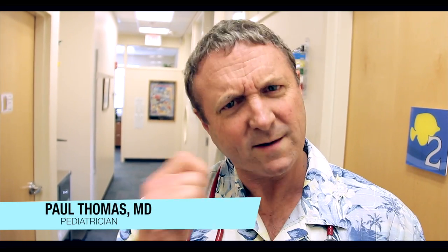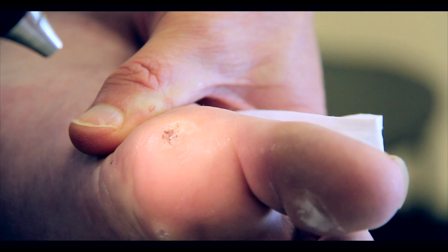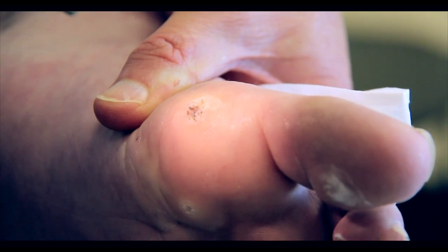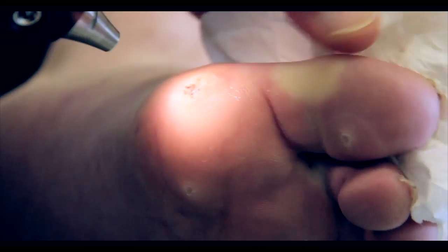Dr. Paul here. We've got some warts to take a look at. Let's go look. There's that one. Is my light too intense? No, it's perfect. A little one there. And a little one there. We've got three warts.